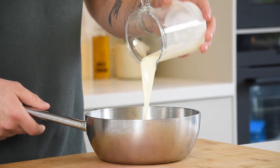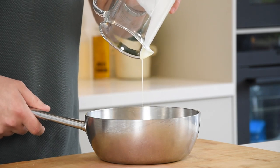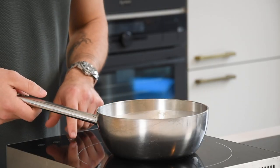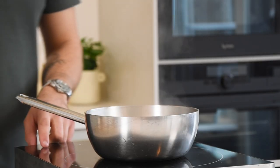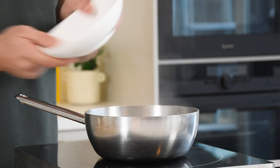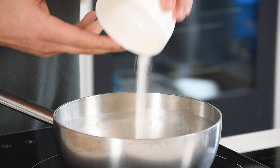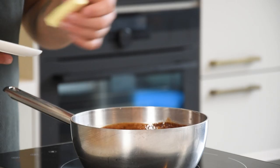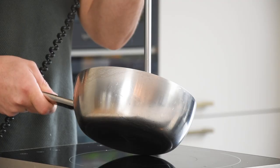First, the Baileys ganache. Pour 80 grams of cream into the saucepan together with 40 grams of Baileys. Bring this to a boil. Once it's boiling, turn off the heat and add 90 grams of dark chocolate and 10 grams of cocoa butter. Emulsify this with a hand blender. Then add 20 grams of butter and mix it once more.